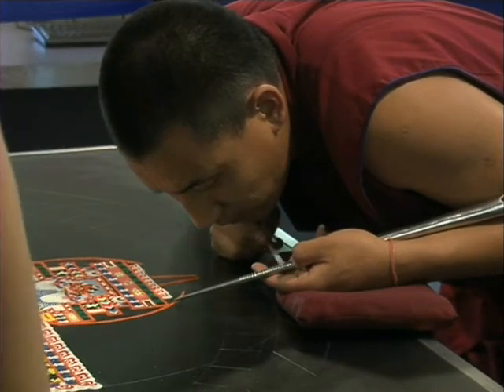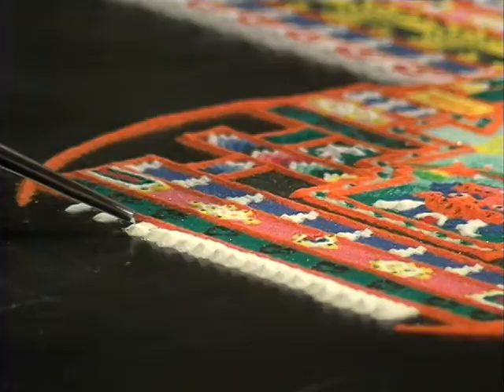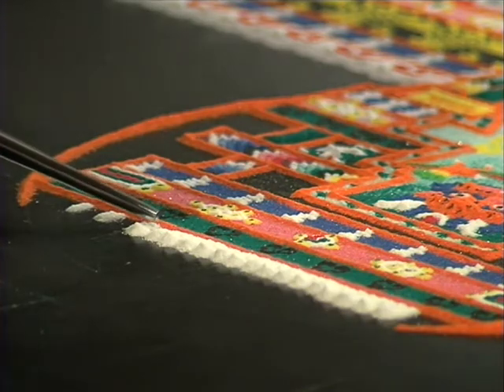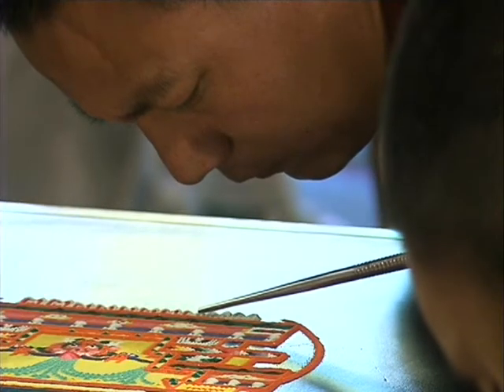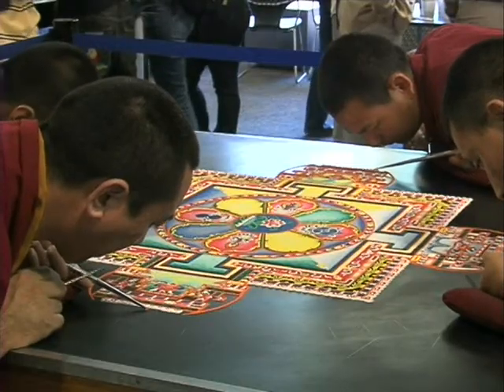First, there is memorizing the root text — over 50 pages — so we have to memorize that. And then receiving the teaching from one's teacher or guru, understanding the meaning of each and every word. And then the practical training: how one can control the mandala funnel with very fine, delicate sands, controlling that funnel on the design, and so on. So it normally takes five to seven years.